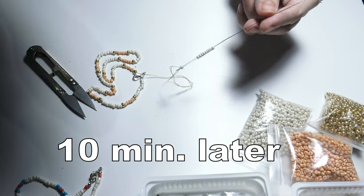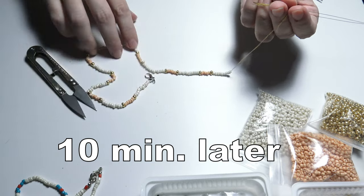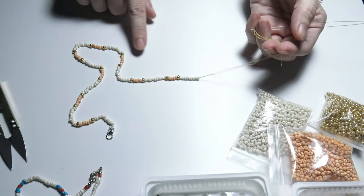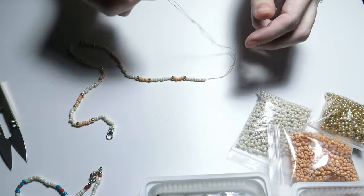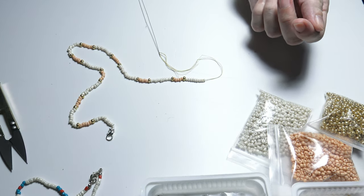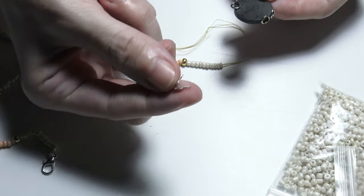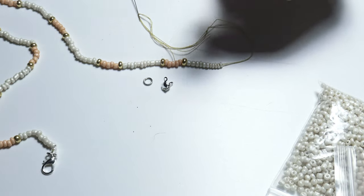Now we have the last beads that I will put on the thread. With these beads I have finished the necklace. Now let's close the necklace. To close the necklace I will take from the magnet the bead end and a jump ring.